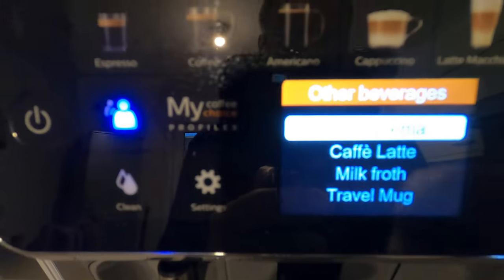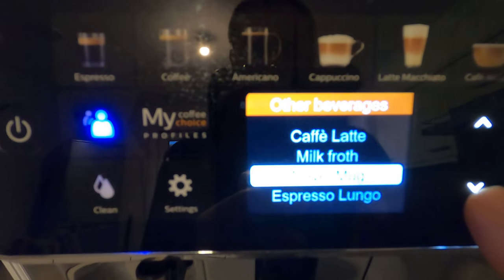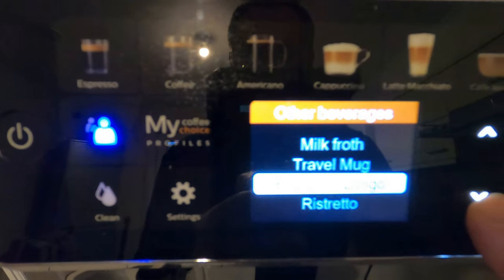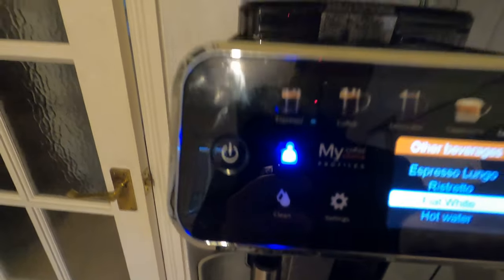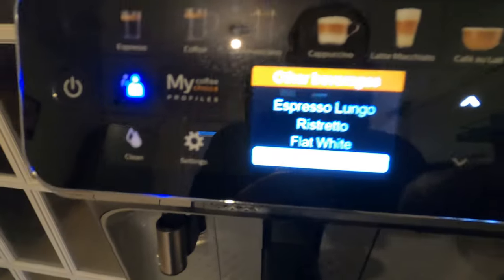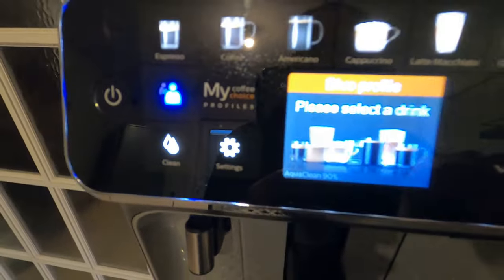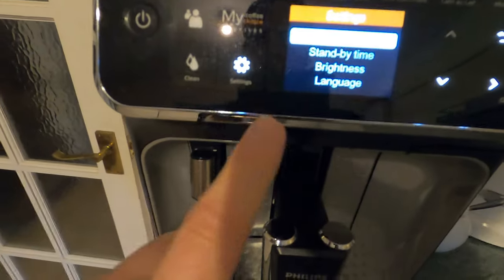When you press 'more' you've got: creme, cafe latte, milk froth, travel mug, espresso, lungo, ristretto, flat white, and hot water. There's also an OK button, a back button, and a settings option.